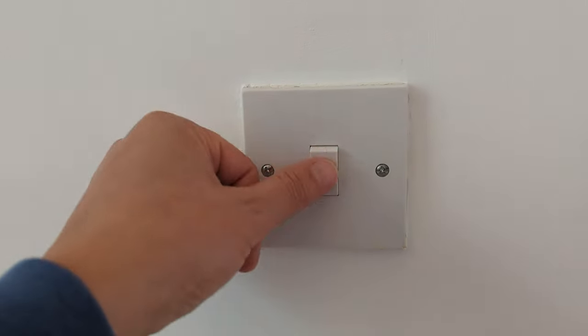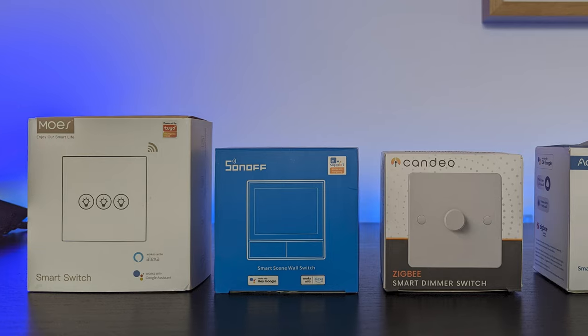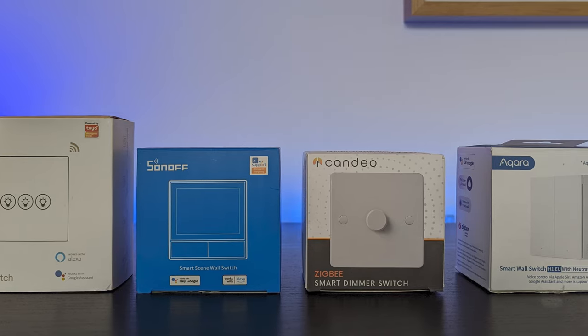Many modern houses are now built with lots of recessed down lights installed in the ceiling, and if you wanted to replace all of these lights with smart bulbs then it would cost an absolute fortune. Not to mention that pairing them all is a massive pain, and all of your hard work will be ruined when a guest comes over and flicks off the light switch at the wall, leaving your smart lights disconnected from the network. There has to be a better way to make your lights smart, and luckily there is — by using smart light switches like these ones.